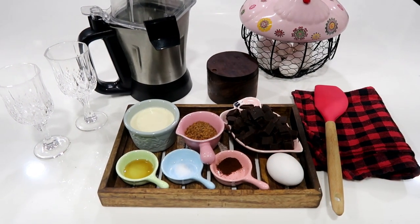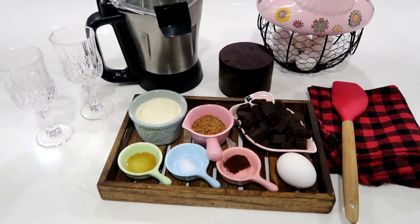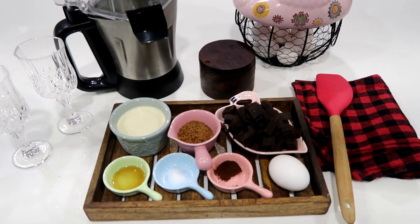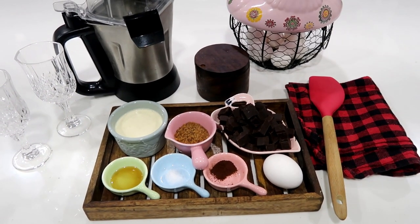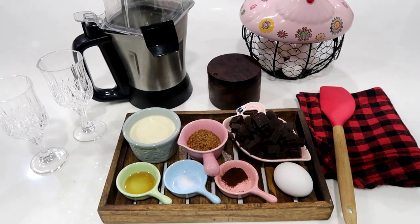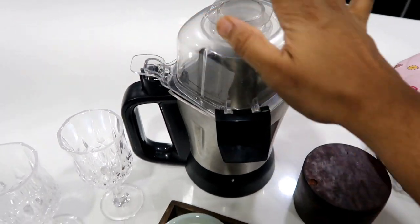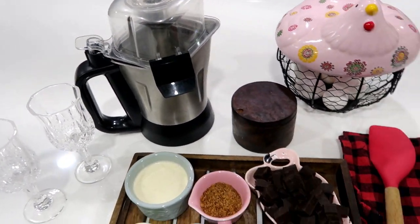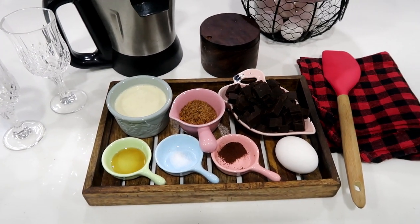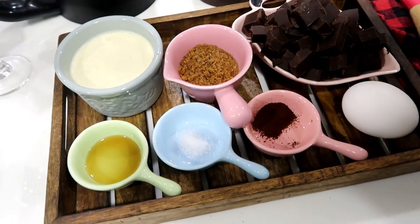Hi friends! In this video, we have a special recipe for Valentine's Day — Chocolate Mousse. This is not regular chocolate mousse; we can do it instantly, just using a blender. So it will be easy to do. The name is Blender Chocolate Mousse, and the ingredients are very basic.